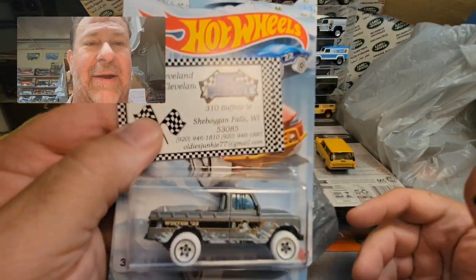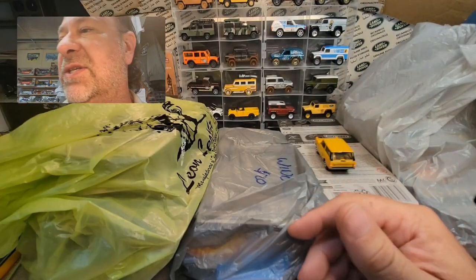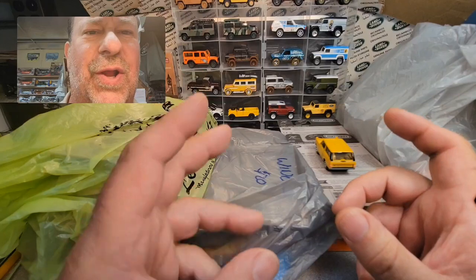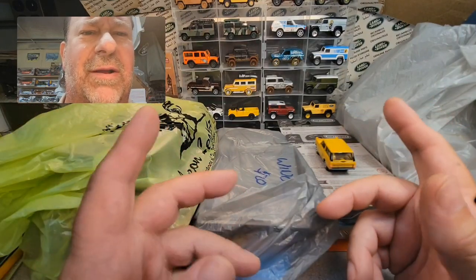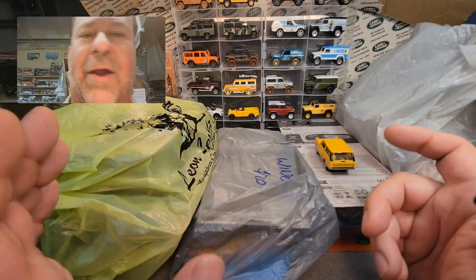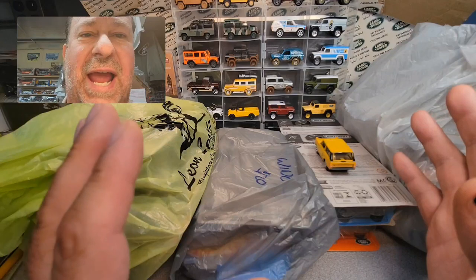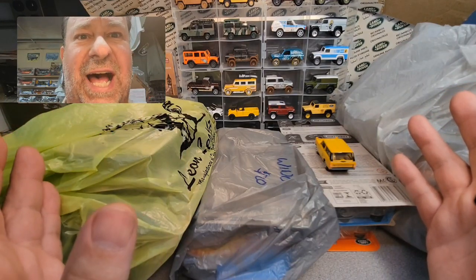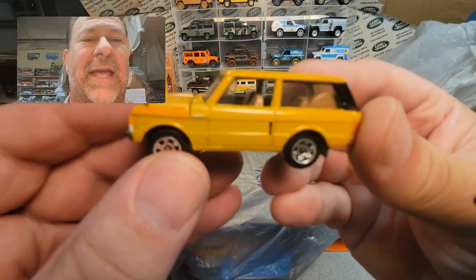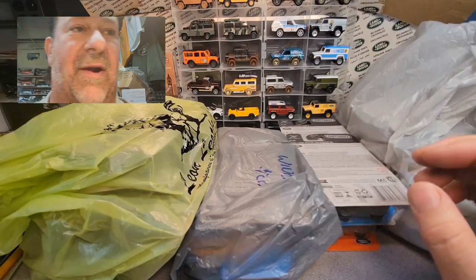You guys might've noticed this one — I got this one from Travis, so thanks a lot Travis. Then I got some stuff from a couple of different guys. There was a guy, he's kind of local by the Dells area, and I can't remember his name. He had a Toyota Overland, and I said, 'That's not a Land Rover — it says Overland, not Roverland!' So anyway, I got those there.